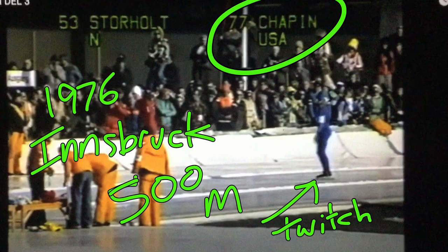Jim Chapin from the USA, a three-time Olympian, back in 1976 in the Wayback Machine here with Jan Ego Storholt, the legendary Norwegian All-Arounder, who unfortunately fell entering the backstretch in this race.